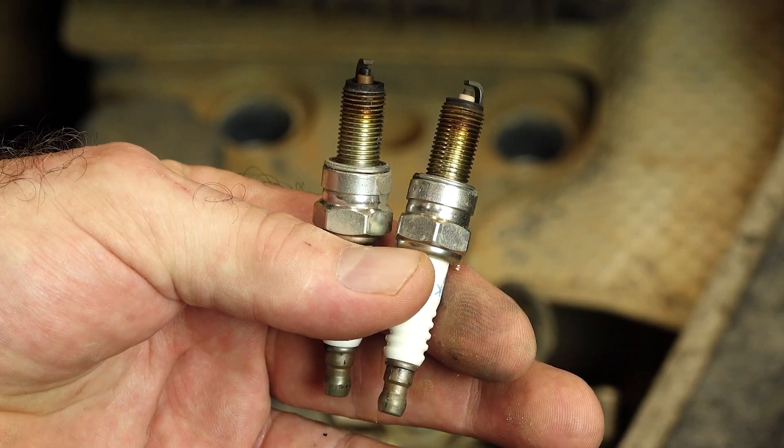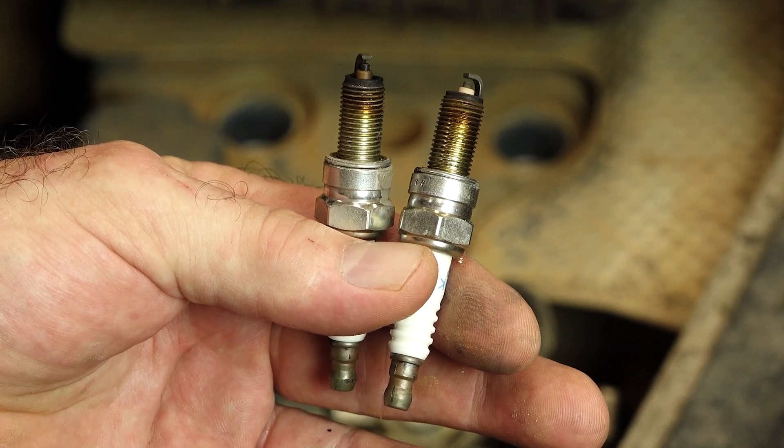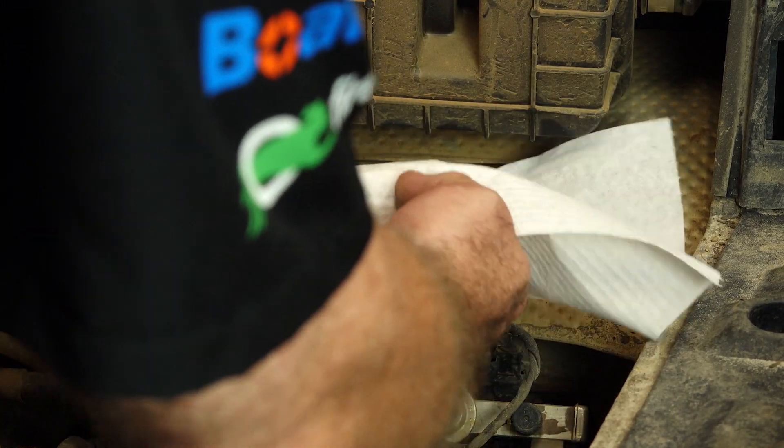You can definitely see a difference, but is it completely fouled out? I really don't think so. I get the feeling this is going to end up being an injector, and hopefully we can just get these cleaned and that'll straighten it out.